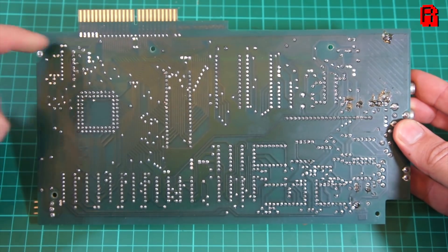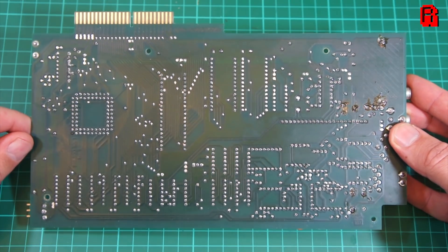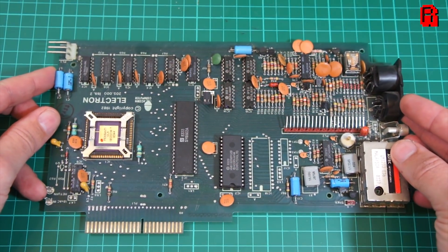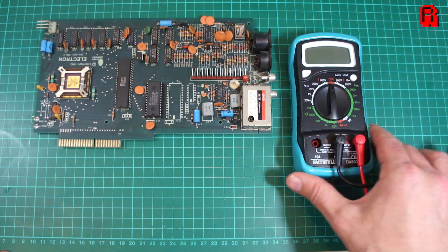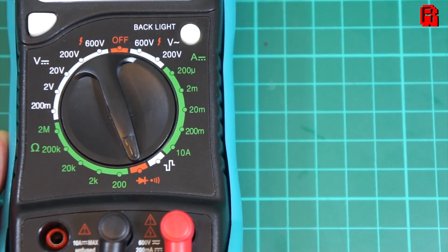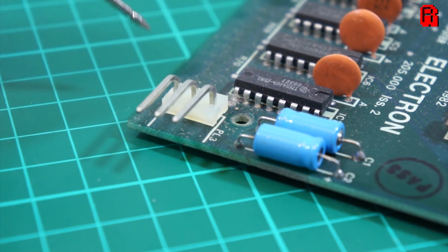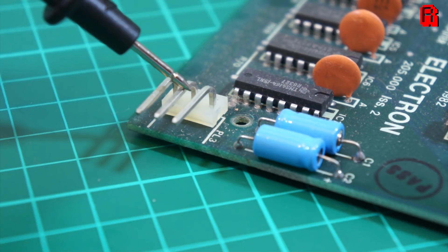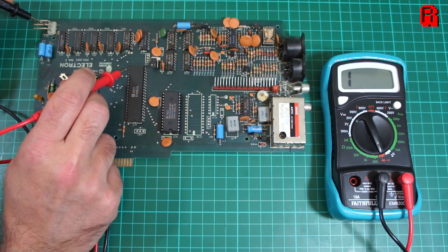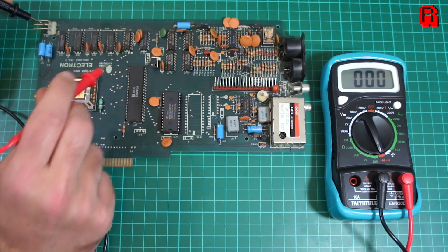So let's move on to the system board itself. The first thing we're checking for here is continuity — that is to say, is there a clear unbroken link between the main components on the board, or do we have open circuits which could stop the machine from working, or worse, cause damage to components? Most multimeters have a continuity test mode and emit a tone if continuity is present, so that's what we'll be using here. All of this testing information is within the Electron service manual, which is just a quick Google away. We'll first test that the ground circuit to key components is continuous: I'm looking for ground continuity on pins 1 and 21 of the CPU.